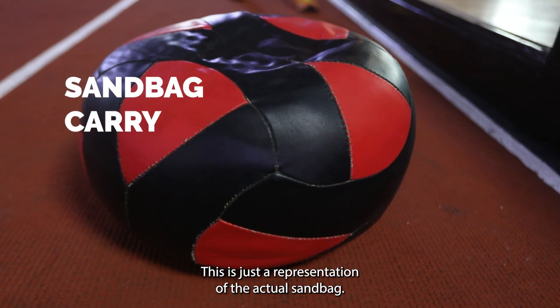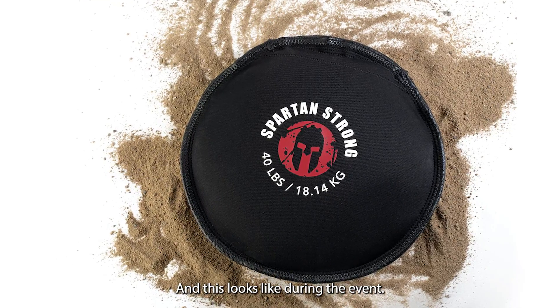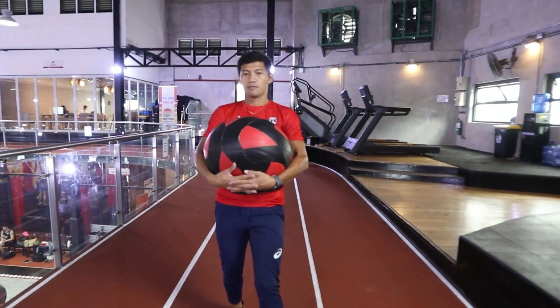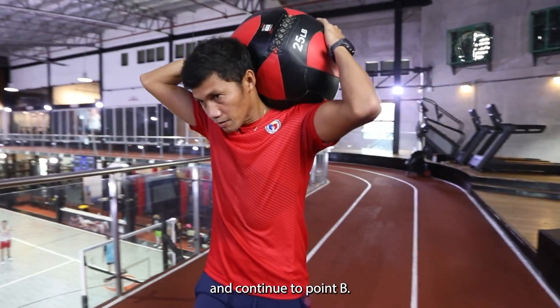Next is Sandbag Carry. Take note, this is just a representation of the actual sandbag, and this is how it looks like during the event. Squat down, hug the sandbag, and stand up slowly. Move forward. You may opt to put it on your shoulder and continue to point B.